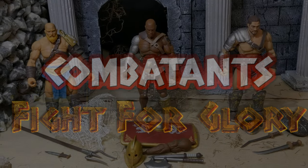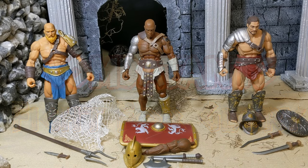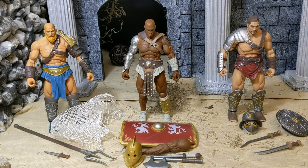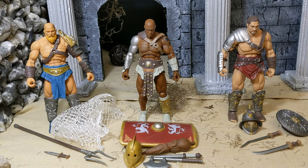This is Data Mag 2018, or Data Links Magnus, coming at you with an unboxing. We are looking at the Combatants Fight for Glory Series by X-Ray, ZezRay, X-E-S-Ray Studio — a brand new company. Nobody really knows anything about them. It looks like they're basing their stuff off of the Gladiatorial Arenas of Roman times.